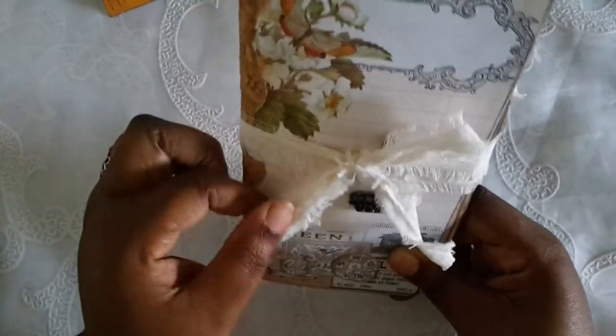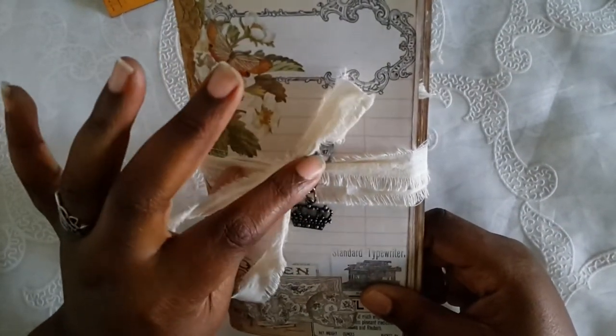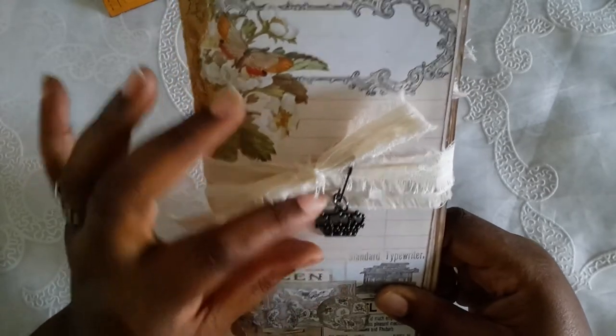I still love it so hopefully you'll love it too. I have some torn muslin — I love the look of torn muslin — and then I just used a Tim Holtz pen and this cute little crown charm on the cover.